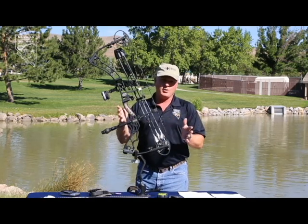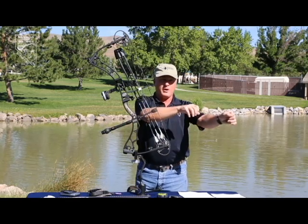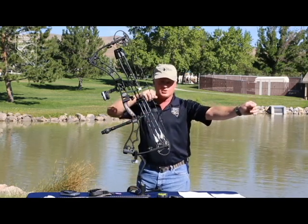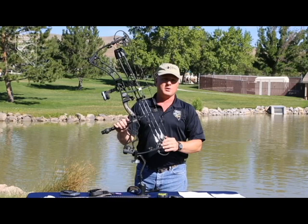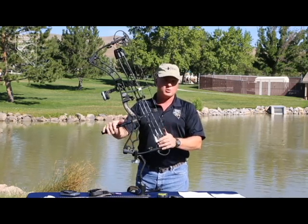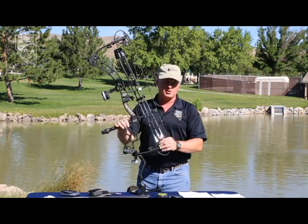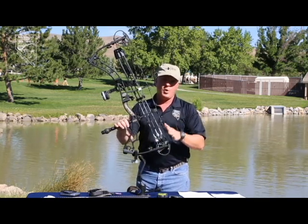One thing we recommend in our bowhunter education classes: if you can sit on the ground with your legs out in front of you, hold the bow out, and draw it back to your anchor point smoothly, then you're probably drawing the correct amount of weight. Today's bows are so fast and strong that you really don't need to over-pound yourself. You want to be comfortable and quiet rather than struggling to draw the bow back.